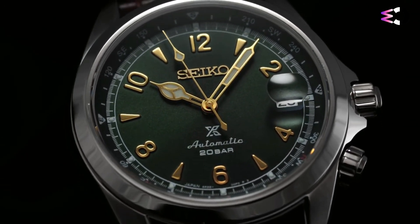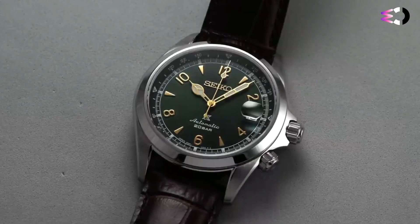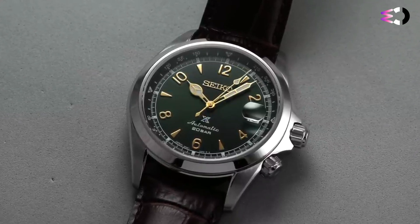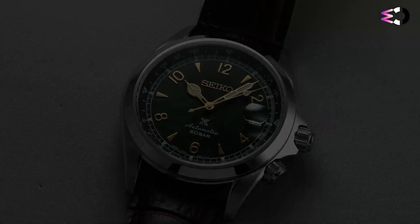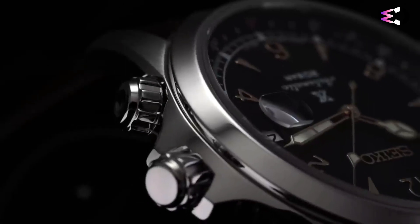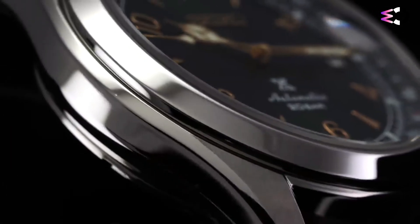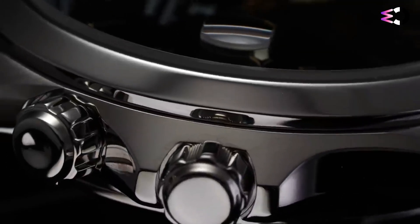An applied Seiko logo is positioned in the center at 12 o'clock. Three lines of text and the Prospex logo can be found printed with white lettering at the bottom center of the dial. The movement of the new Seiko Alpinist SPB-121 is upgraded from the previous 6R15 to the new Seiko in-house caliber 6R35. Not only is this a more refined movement, but the power reserve is increased to 70 hours.